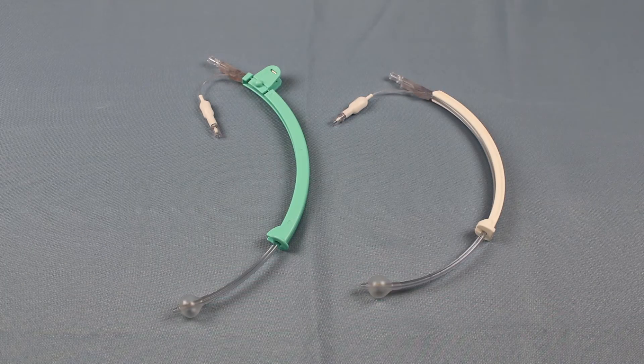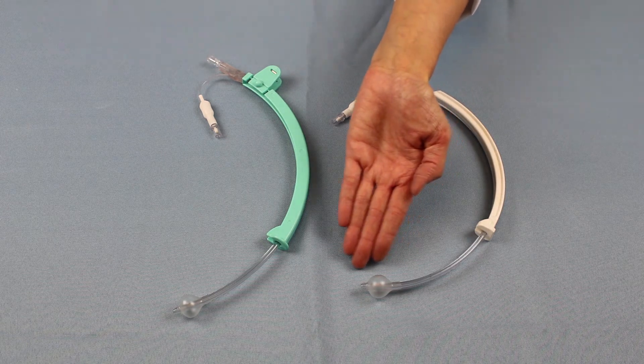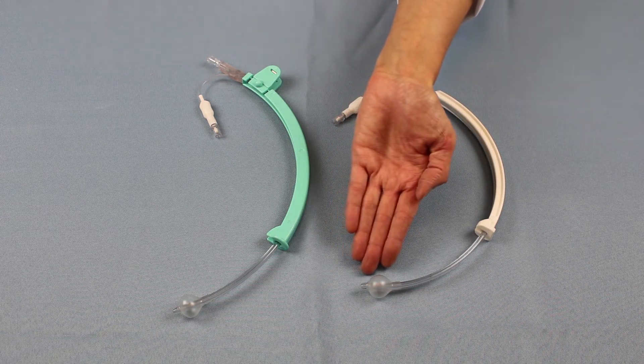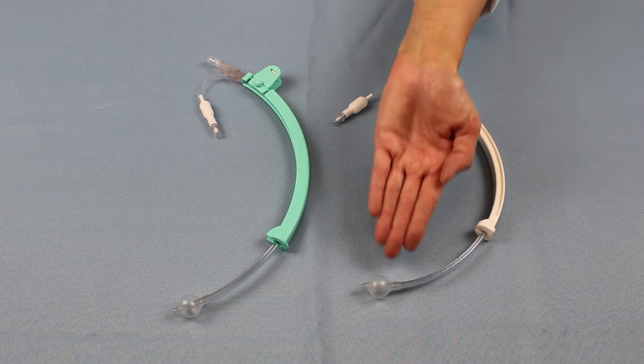Thomas Medical's UMIs have three main features that set them apart. First is the compliant balloon. Its unique pear shape allows it to make a tight seal with the inner cervical os.